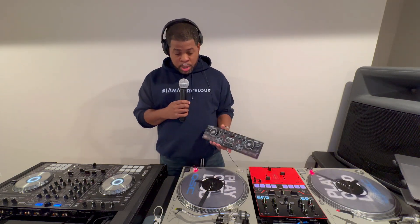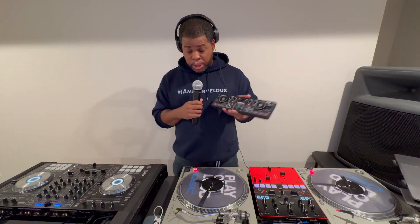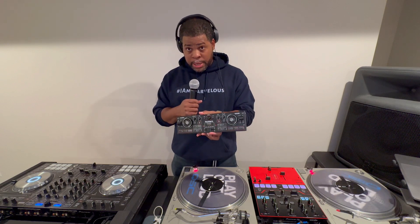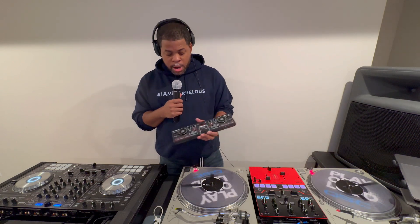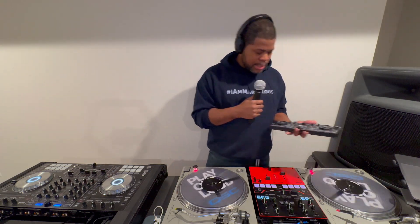You can actually scratch on this thing, believe it or not, and you can actually mix. It looks like a little toy, but you can mix on this. If you're just practicing blends, if you're just starting out, or it's a younger child coming into the DJ game and you don't want to spend a whole lot of money just for them to blow it and not touch the gear — start them with this. They can do well with the DJ-to-Go. This is Serato compatible; you can hook this up to your computer and start mixing right away. For my training DJs I usually start them off with this so they can get used to what blending is. Once you get your blends down, then you can start to move on to other stuff.